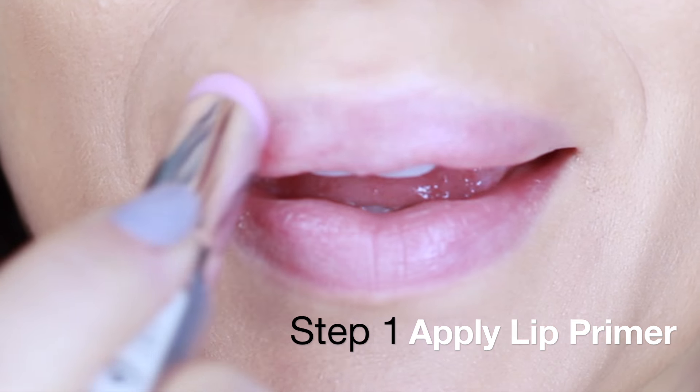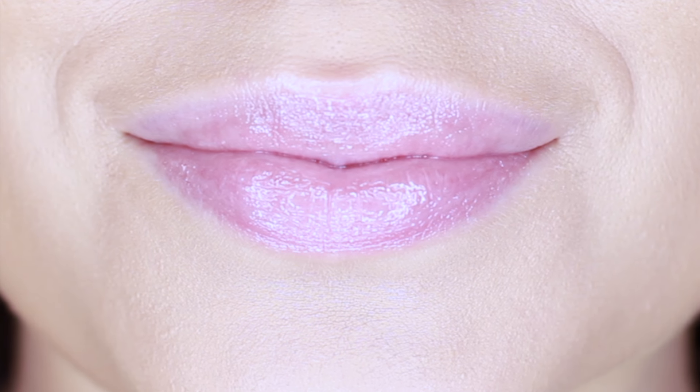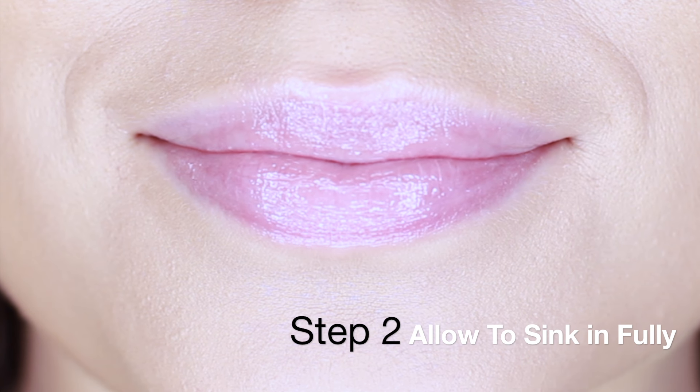This will smooth out any lines on the lips and give them a fuller appearance while moisturizing at the same time. I always like to apply this for a good 5 minutes to allow it to sink into the skin.